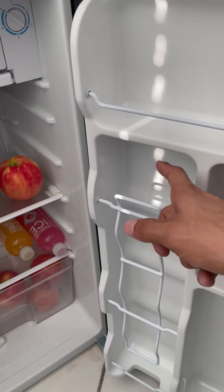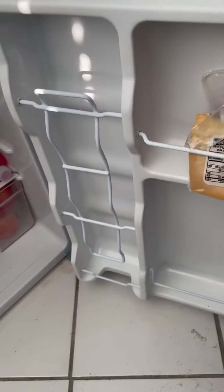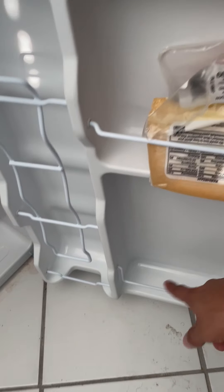So you can put stuff here, you can put some drinks here, you can put some stuff right here in the little door. Over here, I have cheese.